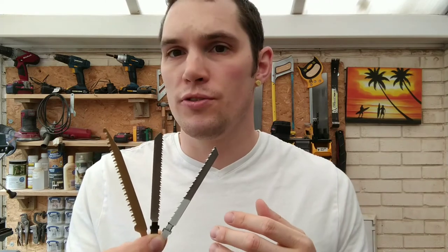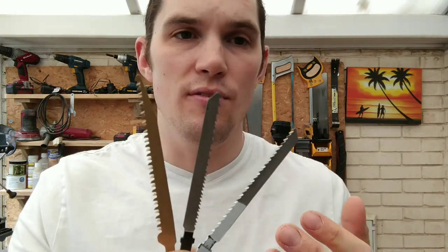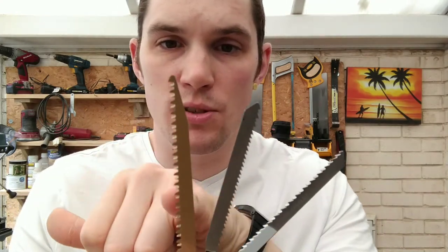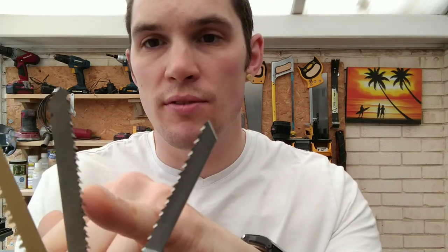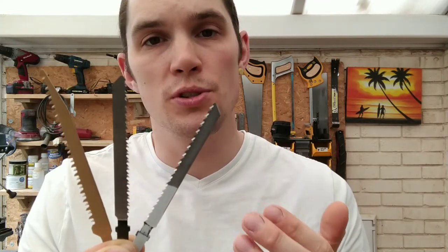Regardless of what blade you get, most do pretty much the same thing. It doesn't matter if it says clean cut, fast cut, or straight cut — they'll all have similar-looking teeth. The more spaced out the teeth are, the faster the cut will be, but also the more splinters you'll get. The closer together the teeth are, the finer the cut will be, but it will take a little bit longer to get through.